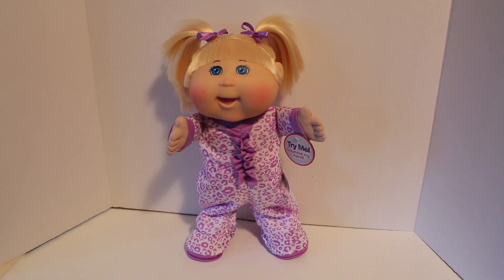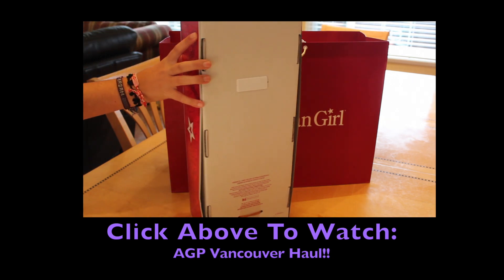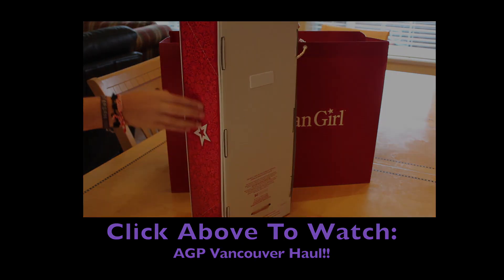So what do you guys think? Comment down below your opinions on this fantastic dancing Cabbage Patch Kids doll. Bye guys, talk to you in the next video. That I purchased at the Canadian store location in Vancouver, which is pretty close to where I live.